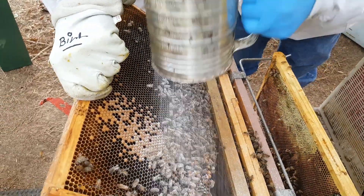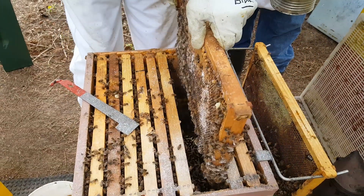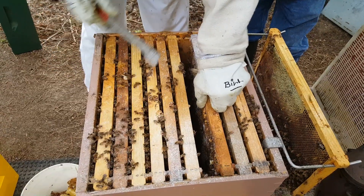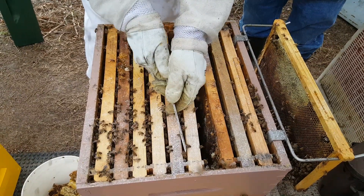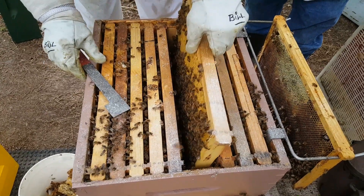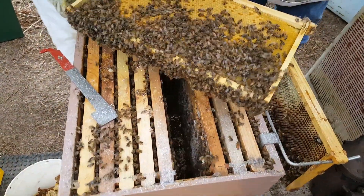So the bee can't get the varroa mite off its back. We dust them with powdered sugar, and that powdered sugar is also left on her back — she can't reach that either. Once she gets her body cleaned off, the next bee over says 'hey, you missed a spot,' comes over, and in the process of cleaning off that powdered sugar on the back of the other bee, the varroa mite can be popped off and fall off the bee. If you have a screen bottom on for summertime, it'll fall out of the hive and on the ground.